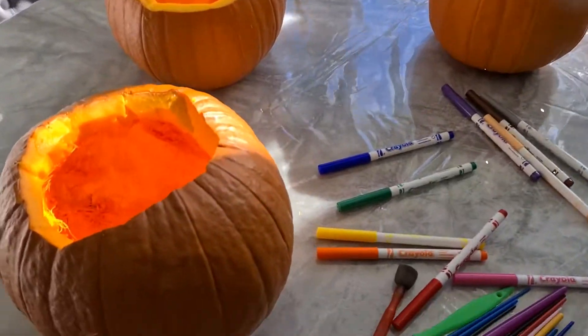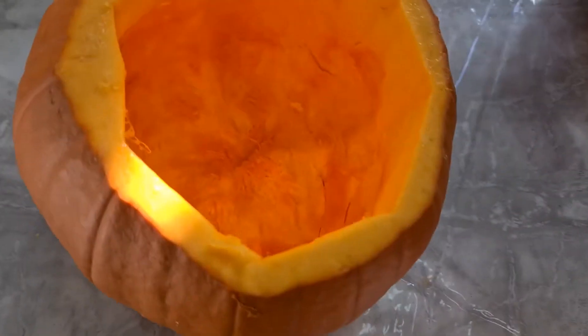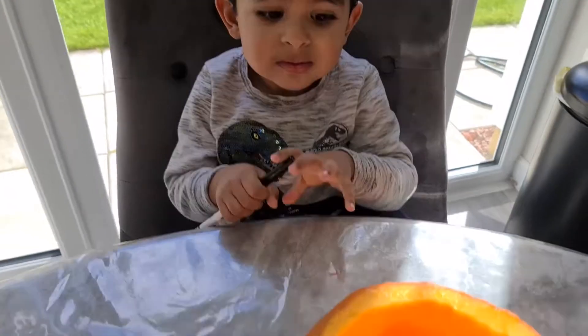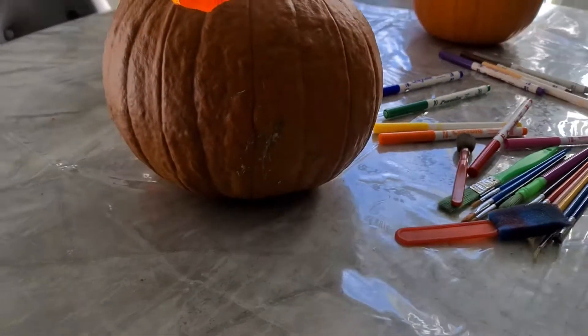So we have emptied our pumpkins. Look at that. Well done, Noah. Well done, Allie. His is all empty so now we're going to draw a face on it.